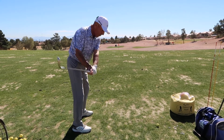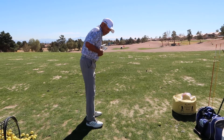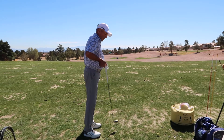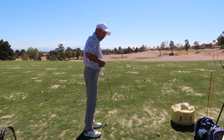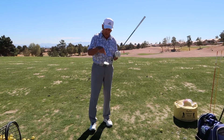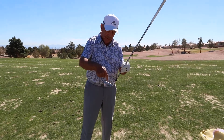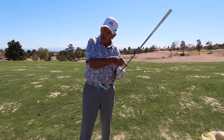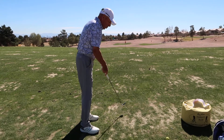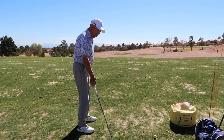I want you to watch what this golf club does when I let it swing totally out of control. It's doing exactly what I want it to do in a good golf swing. The toe is, in effect, heavier than the heel in relation to its center of gravity because it's further from its axis — the shaft. So every golf club in your bag, if you allow it, wants to do this.